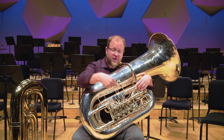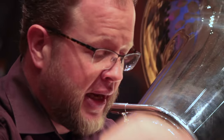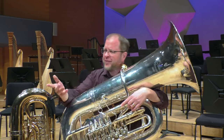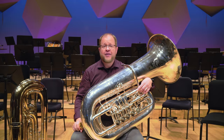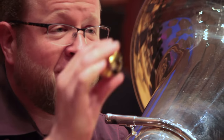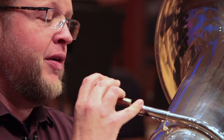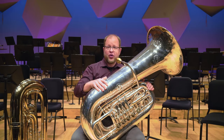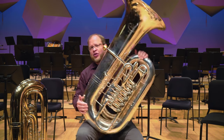Then somebody says, well, you've got to push the buttons — these are called valves. Okay, let's try that: blow and push the valves. There's something missing. So what we do is we buzz our lips like this, and then you buzz into the mouthpiece, and the tuba — or any brass instrument — works as an amplifier and projects the sound.